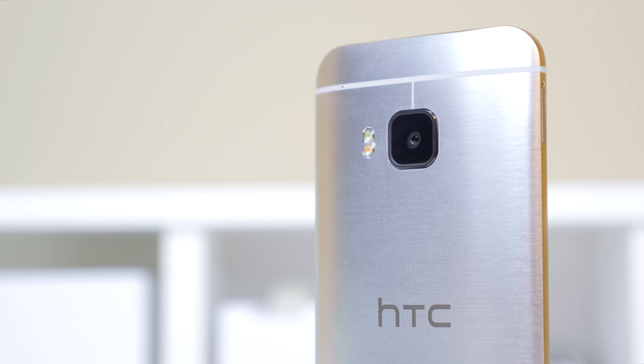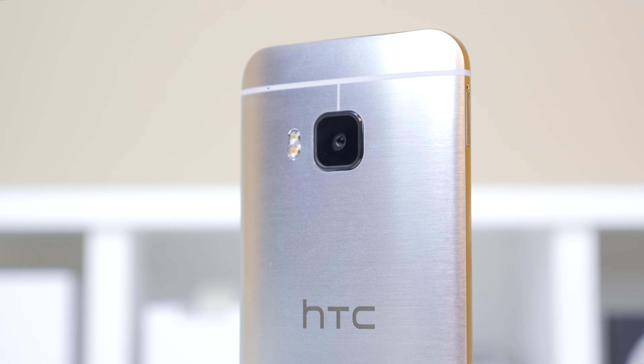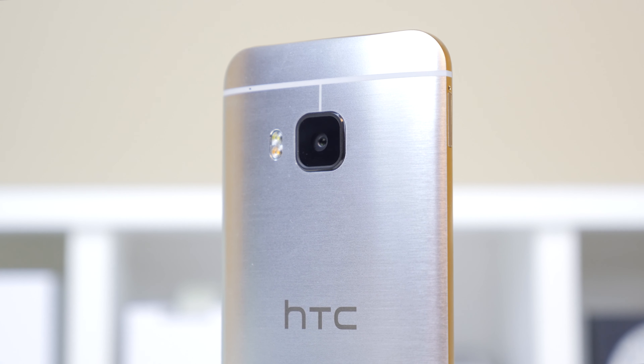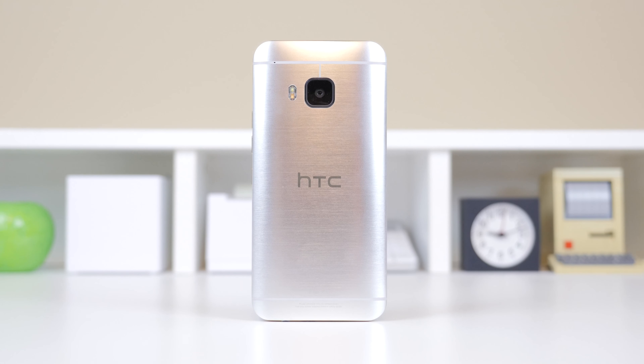Let's jump right into the design. Ever since the release of the M7, HTC has always been at the head of the pack in terms of build quality. Once again we see the nicely machined metal construction, in which HTC claims hundreds of hours are put into every device. Although it is much reminiscent of the M8, it is really nothing to be complained about. Through the anodization process implemented into the M9, HTC claims it makes the device much more beautiful and less slippery.